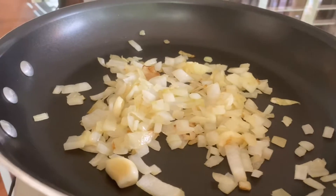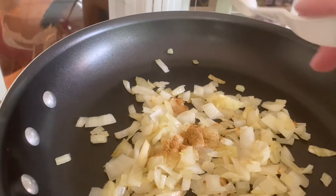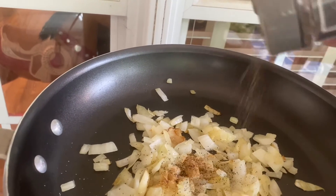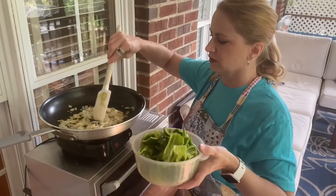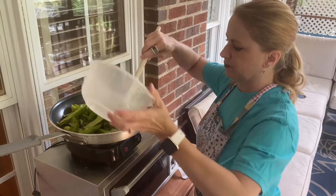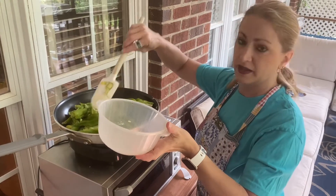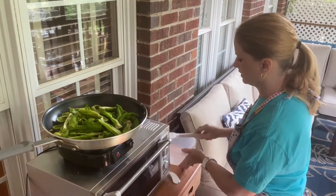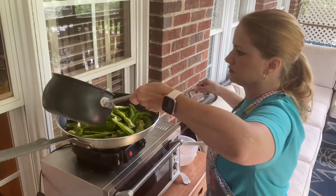Our onion and garlic are starting to brown a little bit. I'm going to add a fourth of a teaspoon of ground cumin and some black pepper — I'm just going to kind of eyeball the black pepper. Let that cook up and then we'll add our peppers. Our onions are nice and brown. I'm going to add our cleaned up and deseeded jalapenos, probably about eight or ten of these, and a banana pepper, and two small green peppers.